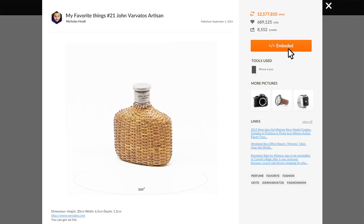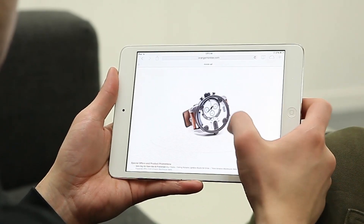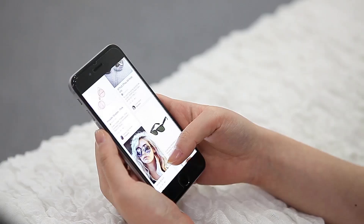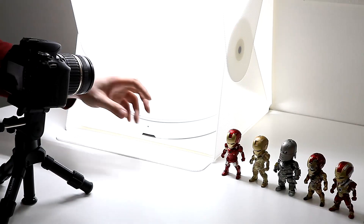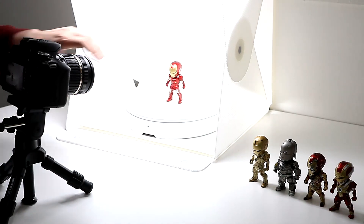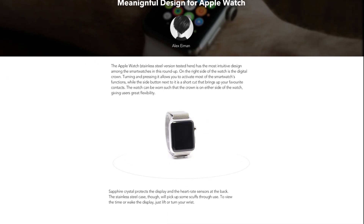Then, you can upload it to the Folio 360 website and share your image anywhere. Now, you can create awesome 3D content all by yourself. The Folio 360 makes it easier to bring 360 images to life on your blog, online store or any other website.